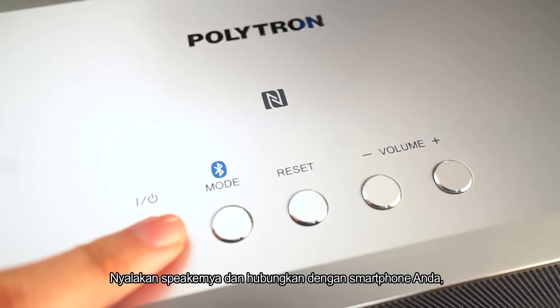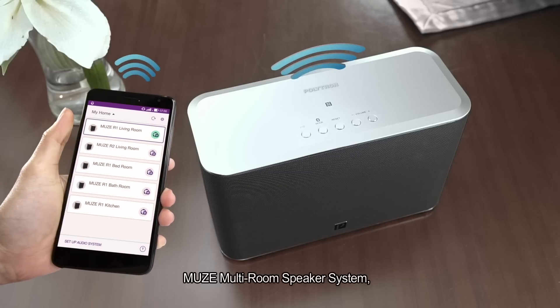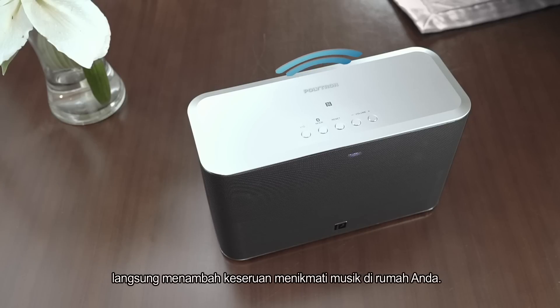Simply by turning it on and connecting the speaker with your smartphone, the Muse multi-room speaker system instantly multiplies the excitement in enjoying your home entertainment.